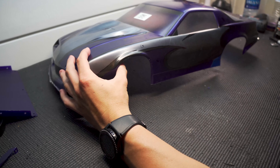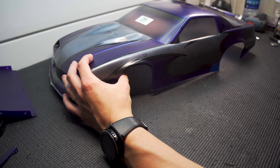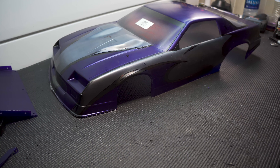One more thing — I want to tint those windows like I did on the Nova I painted a while back. I got some transparent black in the airbrush and I'm going to fog that in there real quick, and then we'll take this masking off and reveal what we've done.